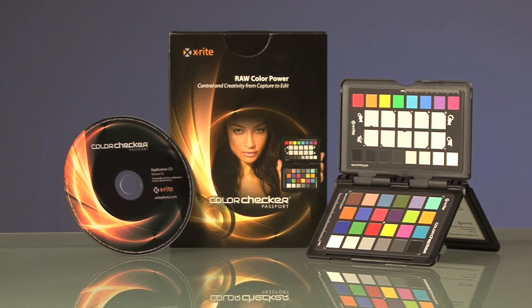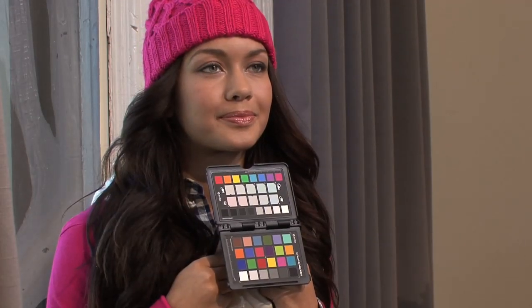Once you start using the ColorChecker Passport, it will instantly become an indispensable tool in your camera bag. First is the spectrally neutral white balance target for creating custom white balances in camera. Next is the ColorChecker Classic target, which has long been the reference for professional photographers. What really makes this target even more powerful is the software that is included to calibrate your camera by creating a custom DNG profile.